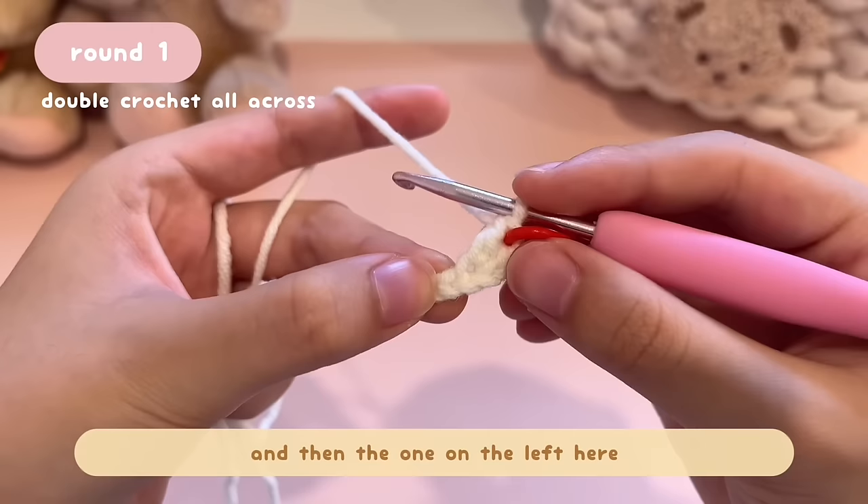On my last stitch, I chain 3 and then insert into the next stitch and do a slip stitch since we've run out of stitches. After this, we're going to fasten off because we've completed round 12. To fasten off, chain one — yarn over, pull through the loop on your hook — then pull a big loop, cut the yarn, and pull the tail to secure it.